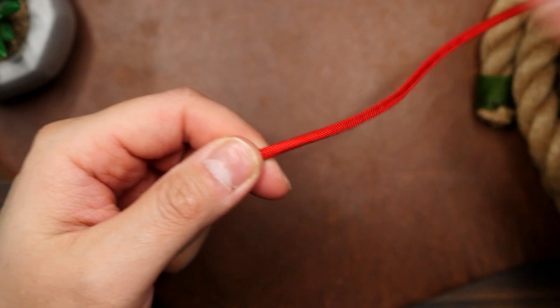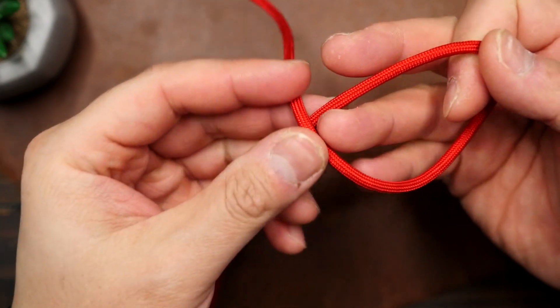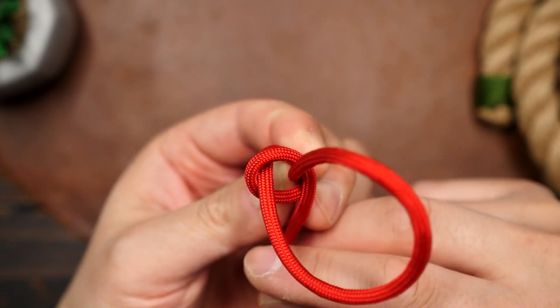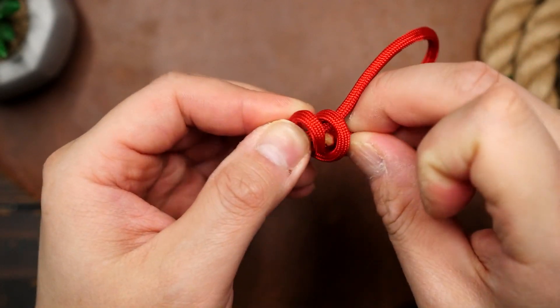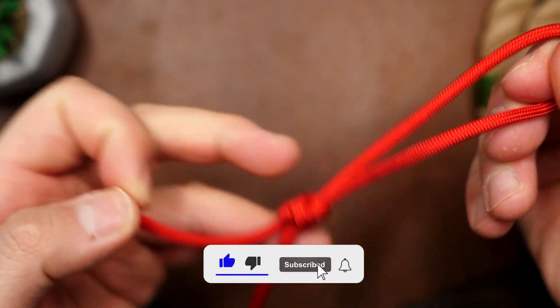Working from one end of the paracord or rope, I'm going to bend the cord back towards the standing end, and then I'm going to make two loops around the standing end. The first is going to pass over the second as the running end moves back towards the bite, and then it's going to pass under the two loops and pull tight — and there we have our poacher's knot.